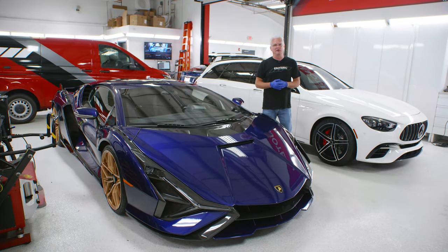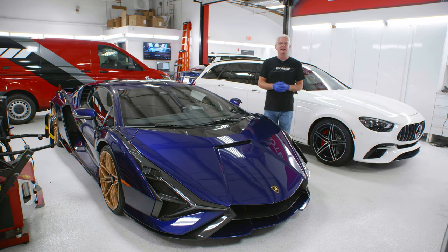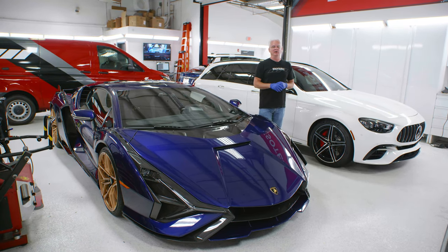Hey everybody, Todd Cooperrider here with Esoteric. We're here to do a little bit of coating today, hence the gloves, and I just happened to match our Lamborghini here.